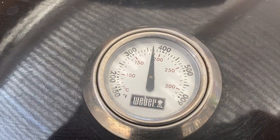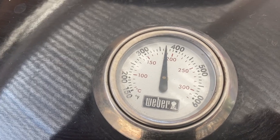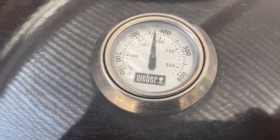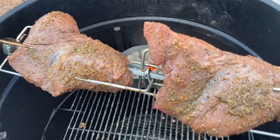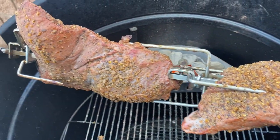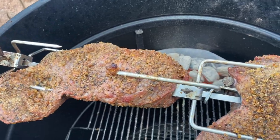Alright everybody, this has come up to temp. As I showed you, it only has one basket and look at this — it's about 395°F, a good temperature. We want to cook this meat slow; we don't want to cook it in 15 to 20 minutes. It's been about 40 minutes and look at the progress. I think we've got about an hour to go.